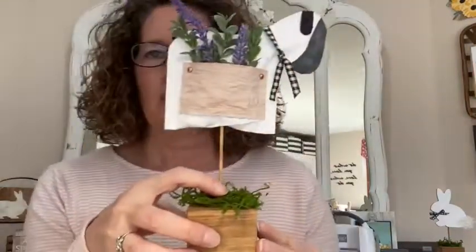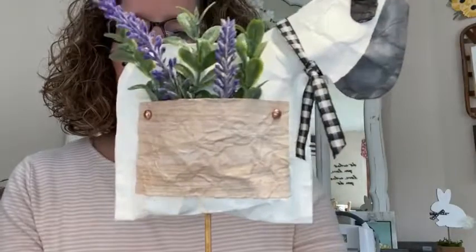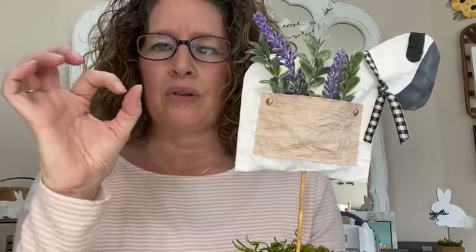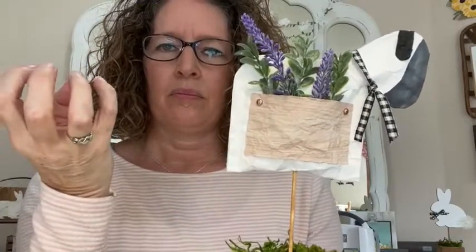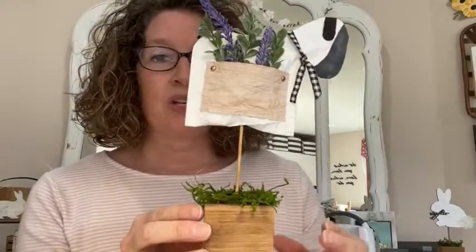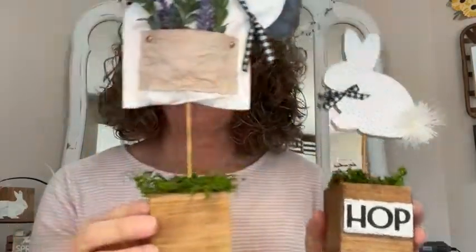Here's the close-up of the finished sheep — isn't that cute with the little pocket? You could put cotton bolls in there or other farmhouse elements. Also, when we did the bunny the other day I used alphabet dies for 'HOP' — those dies are retiring too, so grab them before they sell out.